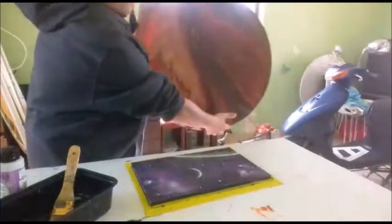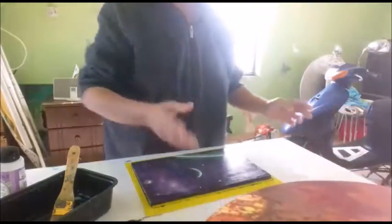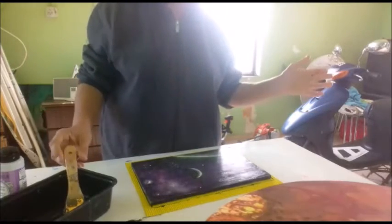This other one is coming along nicely — it's not quite dry yet, the sun's in the way at the moment. I'm going to leave that a few days to dry completely, and then I'm going to give it the same varnish, going across with the flow.